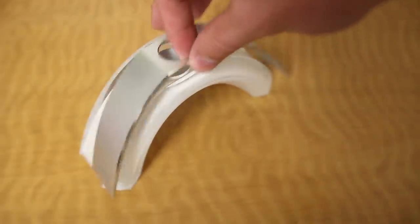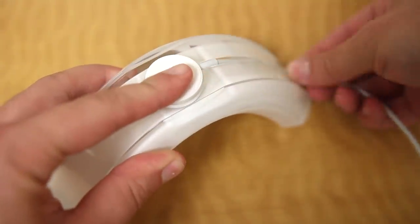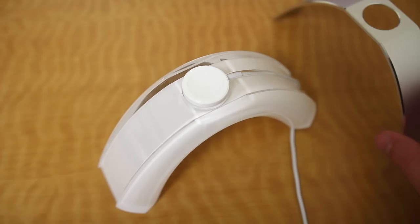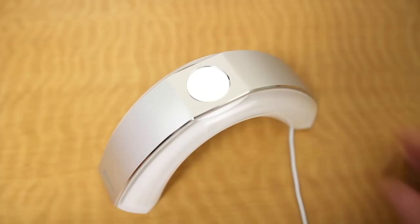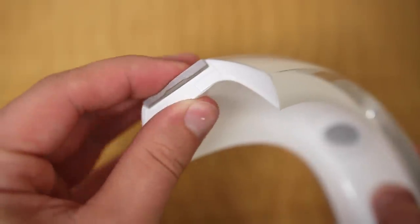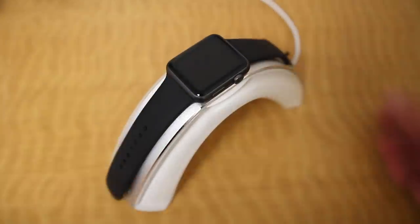Setting up the stand is really pretty easy. First just pull off the aluminum top piece and then slide the Apple Watch charging puck into the designated spot on the stand and follow the cable line all the way straight down to the bottom. Then just place the aluminum top back on and you're good to go. The aluminum piece actually snaps in place towards the bottom so you won't have to worry about it wiggling around or falling off. With everything set up, you're free to place the Apple Watch right across the stand.